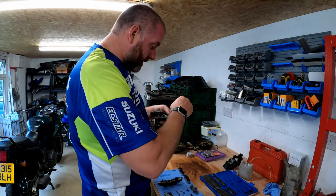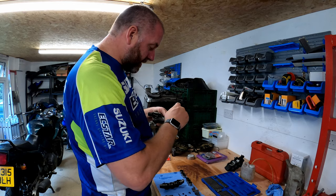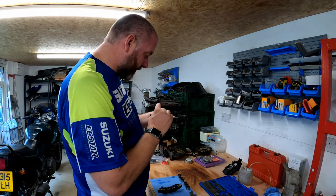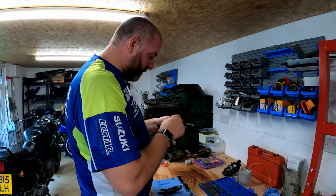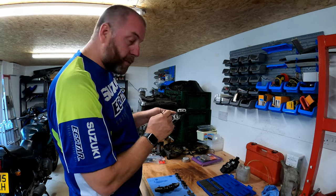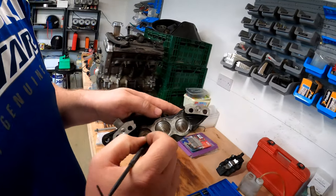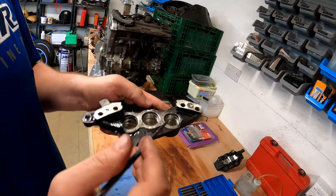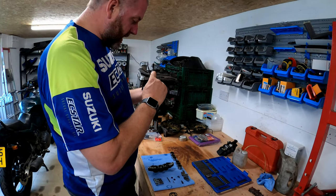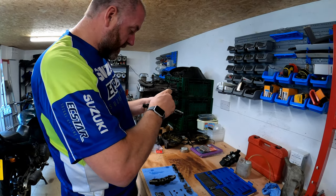Bear in mind there are three oil seals and three dust seals in each caliper. The oil seals put up a bit more of a fight than the dust seals. Another thing worth noting - the pistons are actually different sizes. Two are 27mm pistons and one is 24mm, so there will be different size seals in the kit for each of the pots.